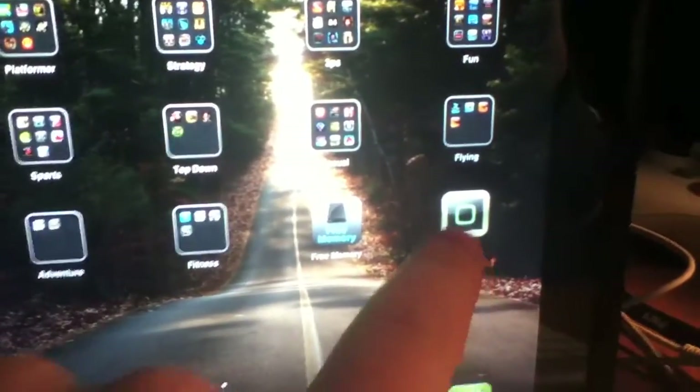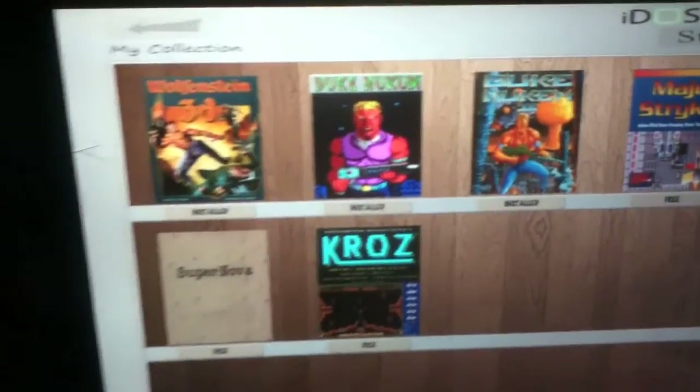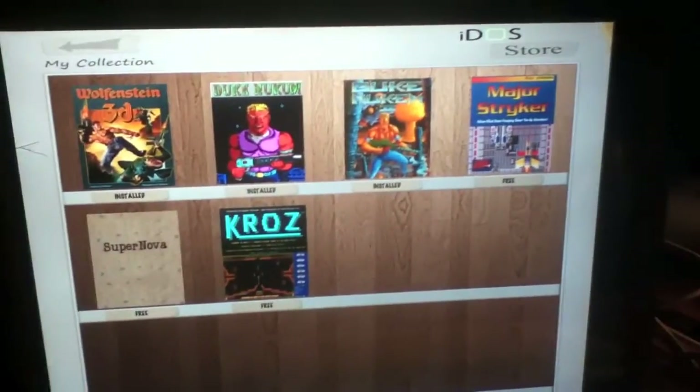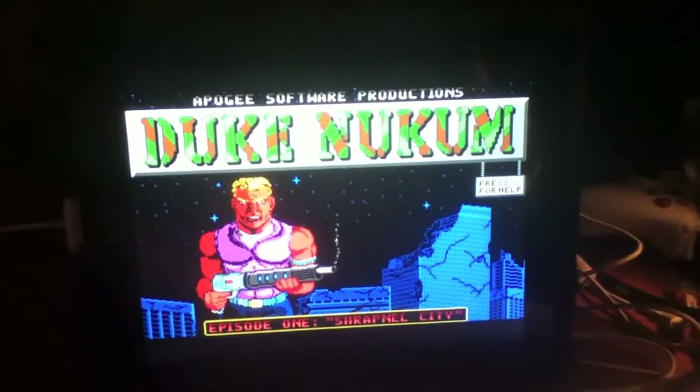When you load up the app, iDOS, it's got pre-built games in the store. So you can go visit the iDOS store and these are games you can just instantly download for free and launch. So if you want to launch Duke Nukem, it will launch and there you go — you've got Duke Nukem.